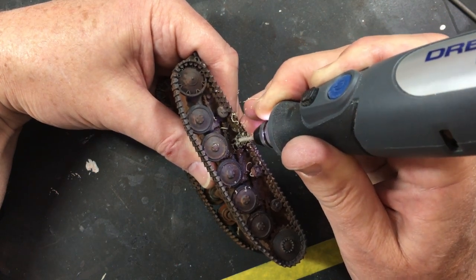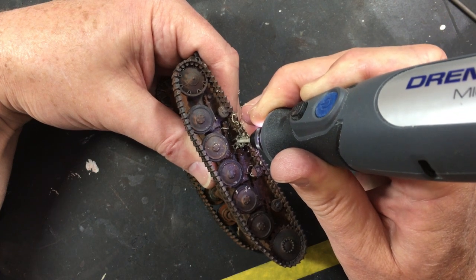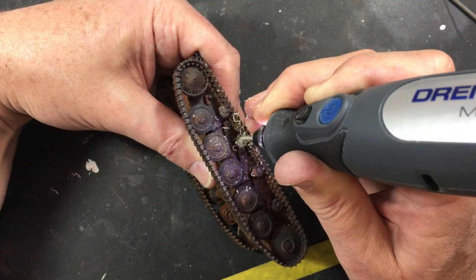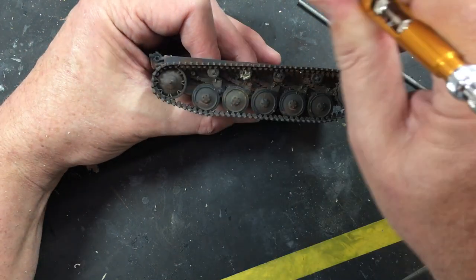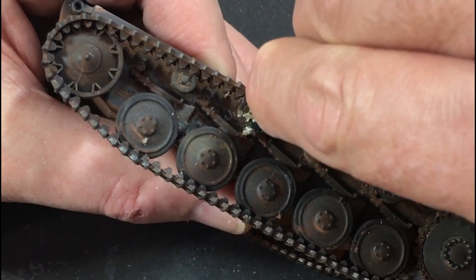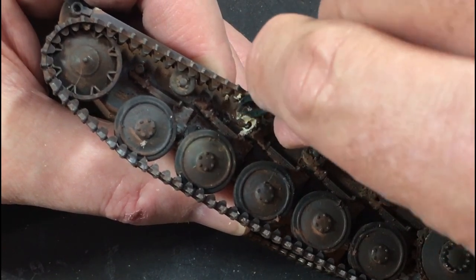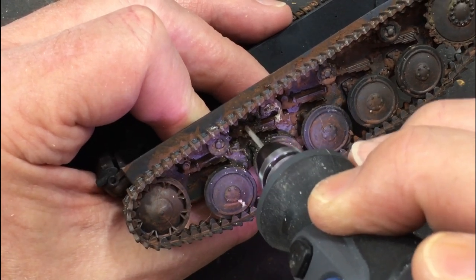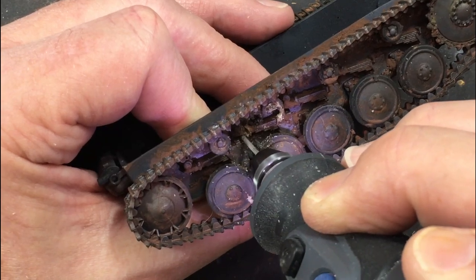Then it's literally a random attack with the Dremel. I started on the return rollers and wanted to take out a fair chunk of the metal but leave some of the rubber hanging. So this first little piece is just carving away with the Dremel, blowing that out of the way to see where I'm going, and then gently bending the rubber away so it looks like it's sort of burnt off from the rim.